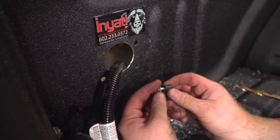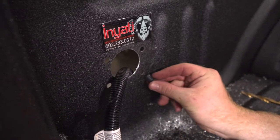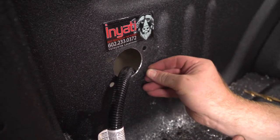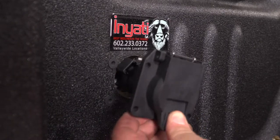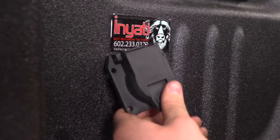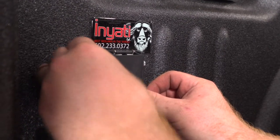Now we're going to go ahead and put our well nuts into the holes. Then we'll mount our seven-way, line it up, and put in the screws.